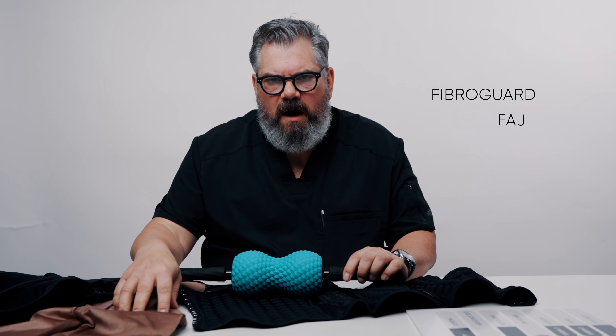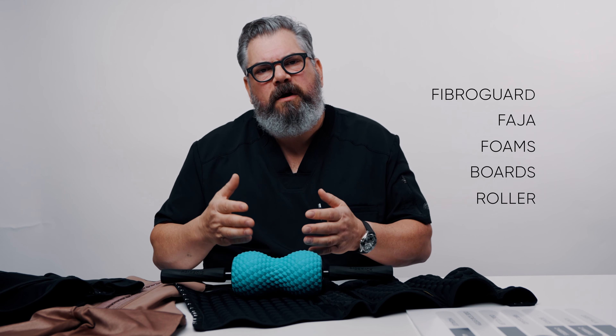So the FibroGuard, the faja, the foams, the boards, the roller - they all work together to get you the very best skin after having liposuction, so that you're not somebody who is happy with their shape but not happy with their skin. We want you to have really good skin after liposuction so not only do you get a shape change to your body, but you get soft skin so nobody knows that you had liposuction. When you go to the beach, you wear your bikini, you feel comfortable that your abdomen looks normal and feels normal and is soft and not lumpy or bumpy with fibrosis. Fibrosis is just such a huge enemy, and this is like the army that will go and get rid of that enemy. That's the OG Recovery Protocol - very simple, very straightforward. Following this protocol is the best way to get the best possible skin after having liposuction.